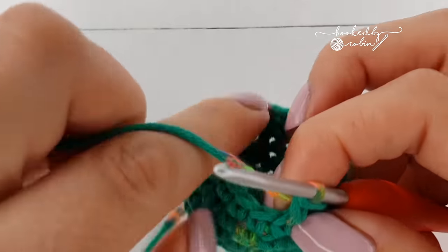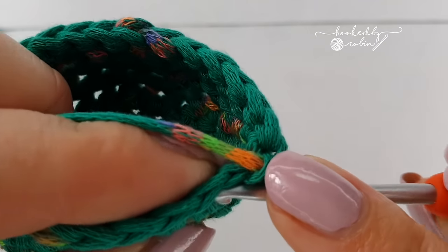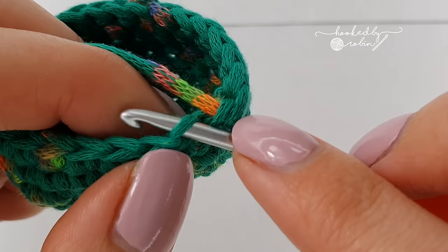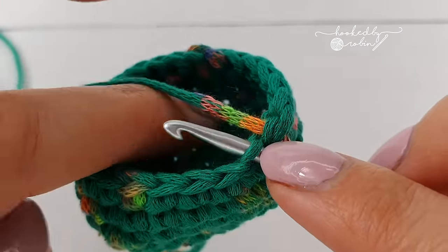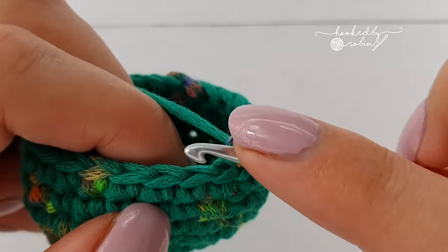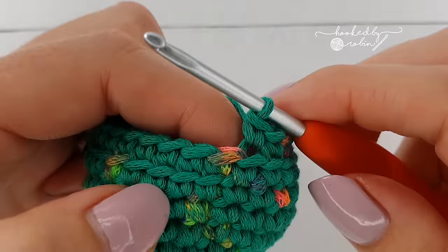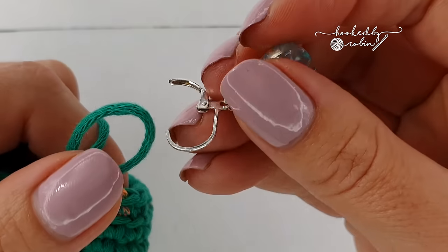For round nine, we're going to be working into the back loop only. Normally you place your hook under both loops, but for this one we're going into the back loop only — just picking up that very back loop. So for round nine, do 24 stitches just as you have been doing, but picking up that back loop only.